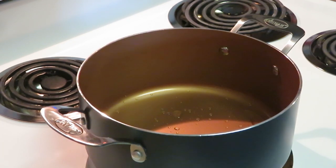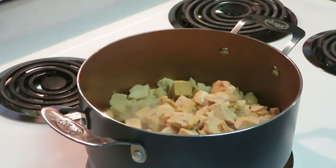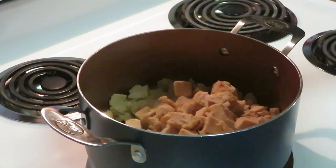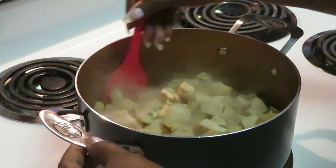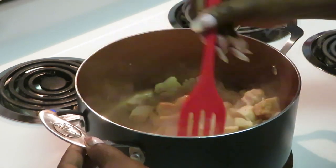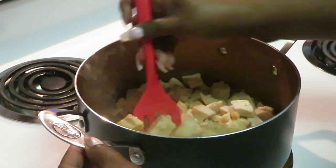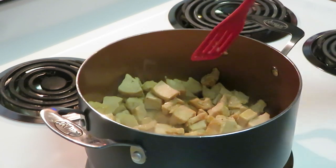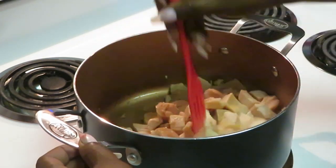Now let's get our chicken done. I put about two tablespoons of oil in my pan. Remember our chicken is already cooked — this is the Tyson grilled and ready, so it was frozen but it's already cooked. I'm just tossing it around. This is a quick and easy way to go — anytime you need chicken chunks in something you're cooking, this is something really good to get.